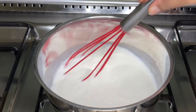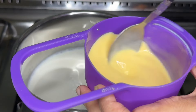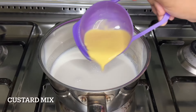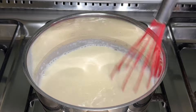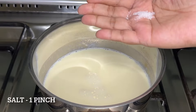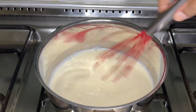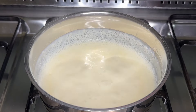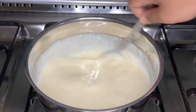Mix it in a small pot. I'll add the custard mix and mix the custard mix well, then I will put it on the flame.